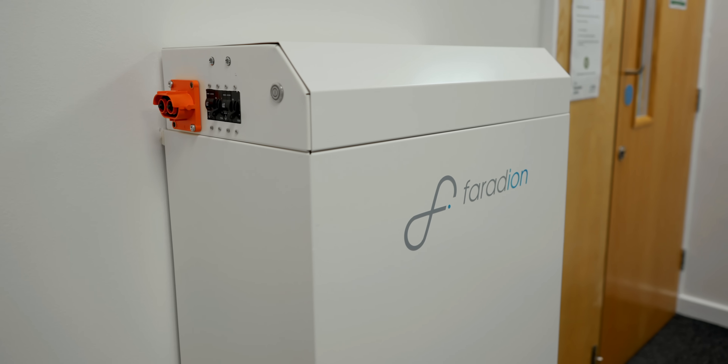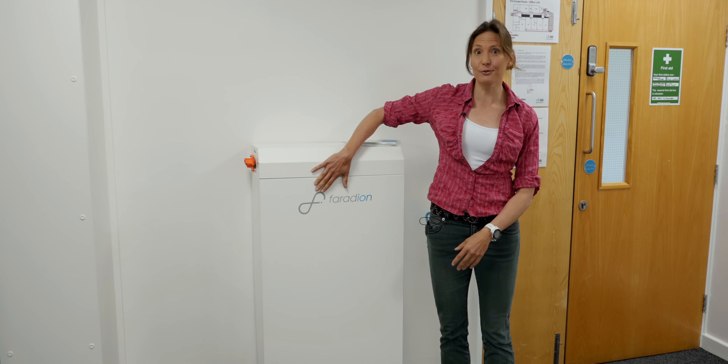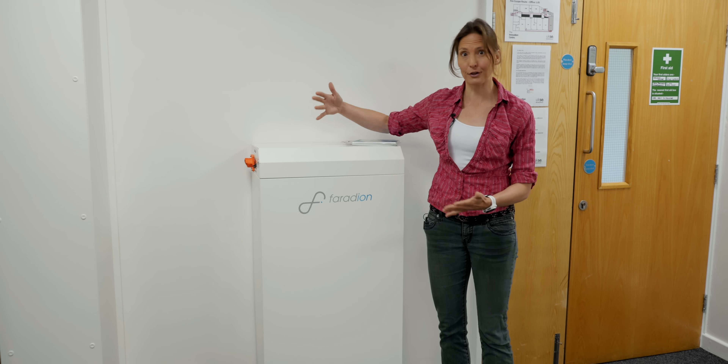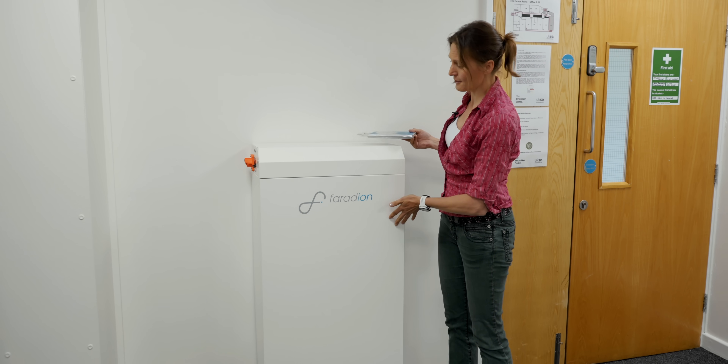To prove this is all real and working, here is a residential energy storage system — essentially a large battery for your house that can take energy from solar panels. It's full of sodium ion cells. This is a sodium ion battery product, and it works.